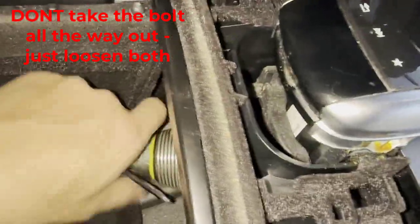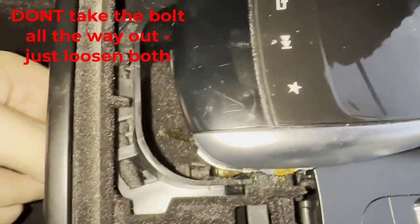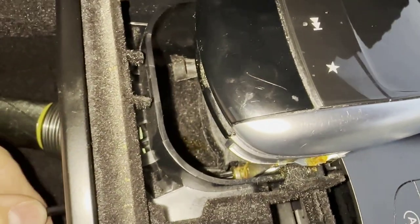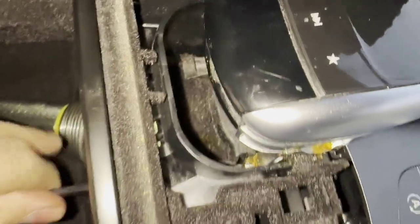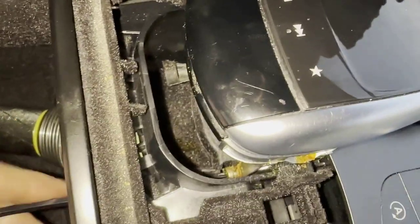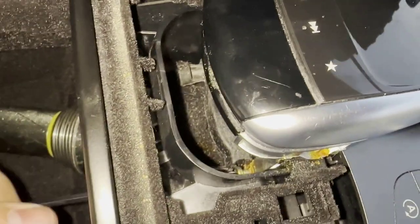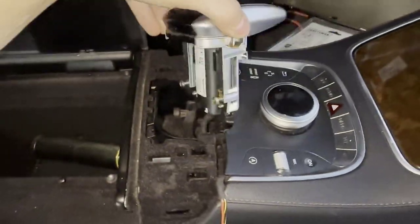All right, flash on — that makes it easy. Looking for this hole. There it is — slides right through. Lefty loosey, that's going to release this. We don't have to take these screws all the way out, we just have to loosen them. Boom, comes right out. Now we're moving somewhere.